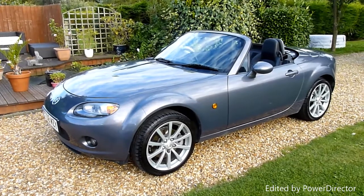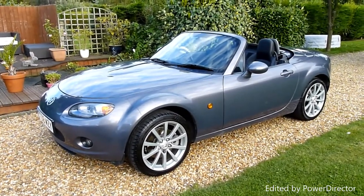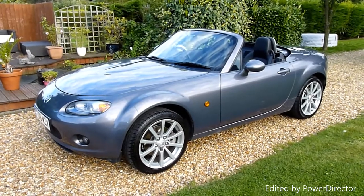Hello and welcome to SDSC Specialist Cars. This is our video review of our 2008 08-registered Mazda MX-5 convertible.